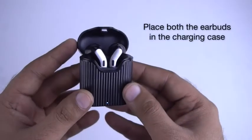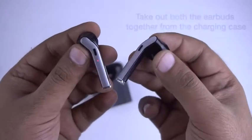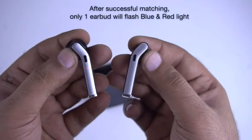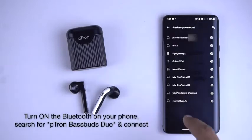Troubleshooting — one earbud is not working: Place both earbuds in the charging case and take them out together. Wait until the left and right earbud match with each other. After successful matching, only one earbud will flash blue and red light. Turn on Bluetooth on your phone, search for pTron Bassbuds Duo, and tap to connect.